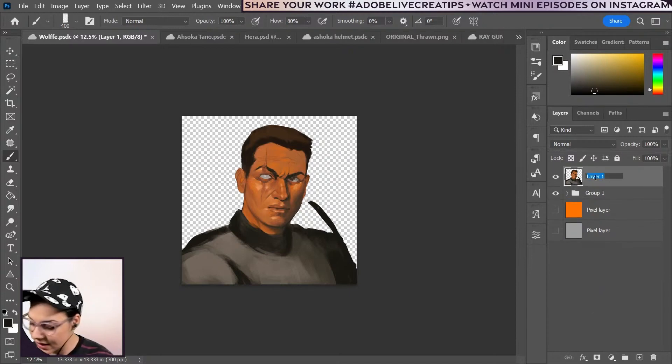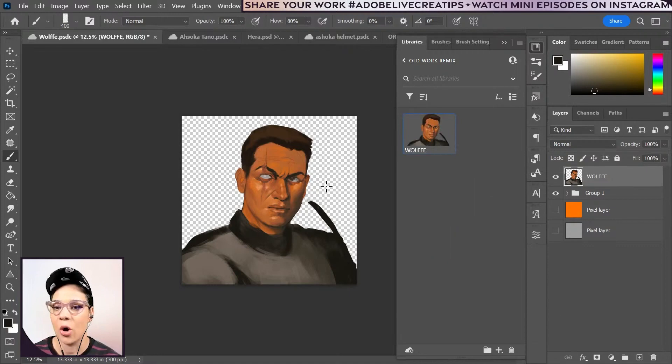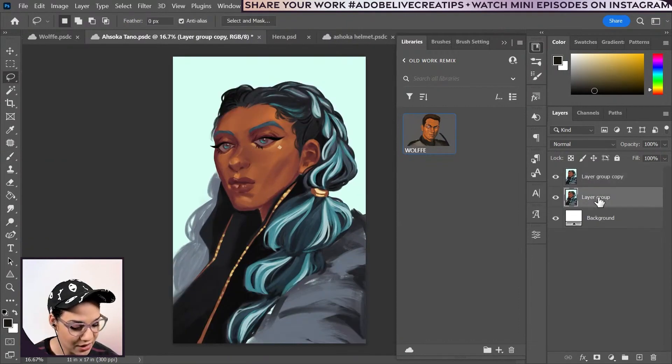Merge this and call this Wolfe — actually throw this into the library. This is my old work remix library because I'm going to drag this over to Adobe Express pretty soon. The Ahsoka Tano one is pretty darn cool. I'm going to have a version of this — I'll just call this Tano and throw her in there.